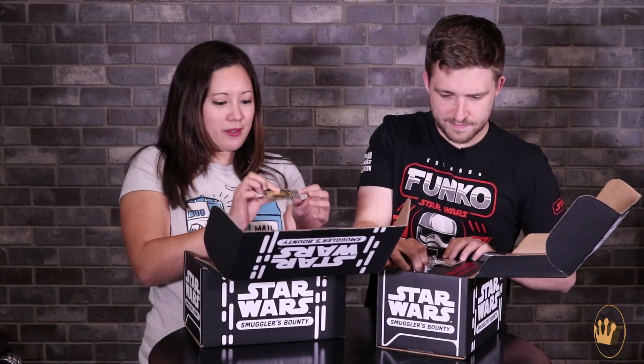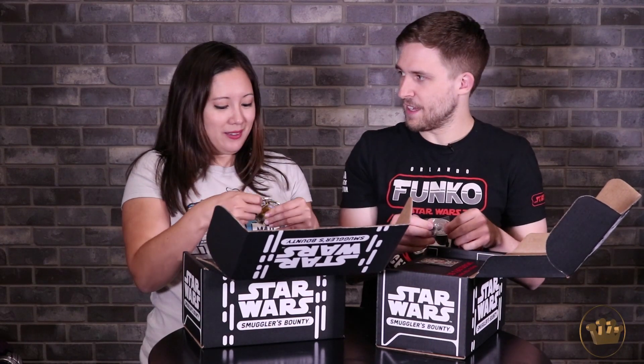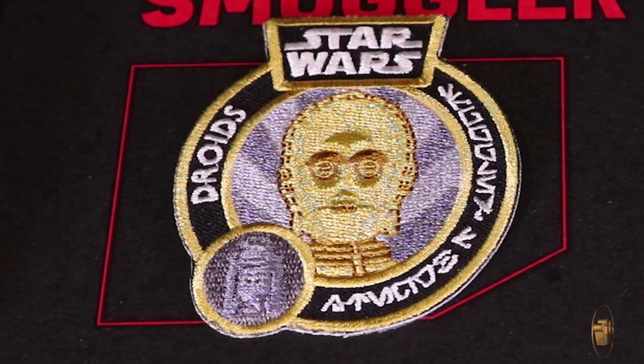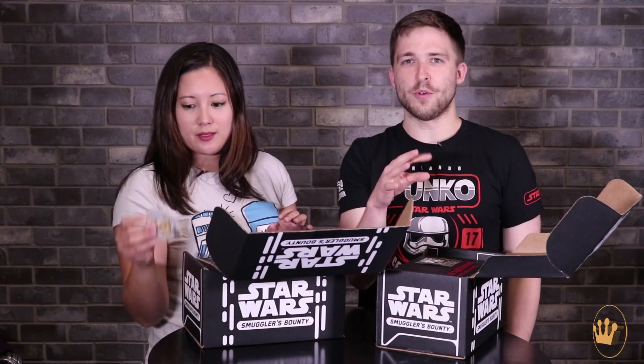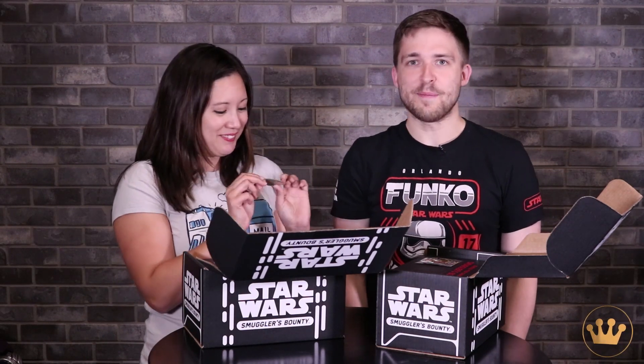You got the patch and the pin. The patch features C-3PO with a little R2-D2 accent — almost like a hologram. They've got to go together; they're BFFs. There is some nice gold — it's not just a flat yellow, there are gold accents to it. Really cool. Gives some depth to his face. Simply magnificent.